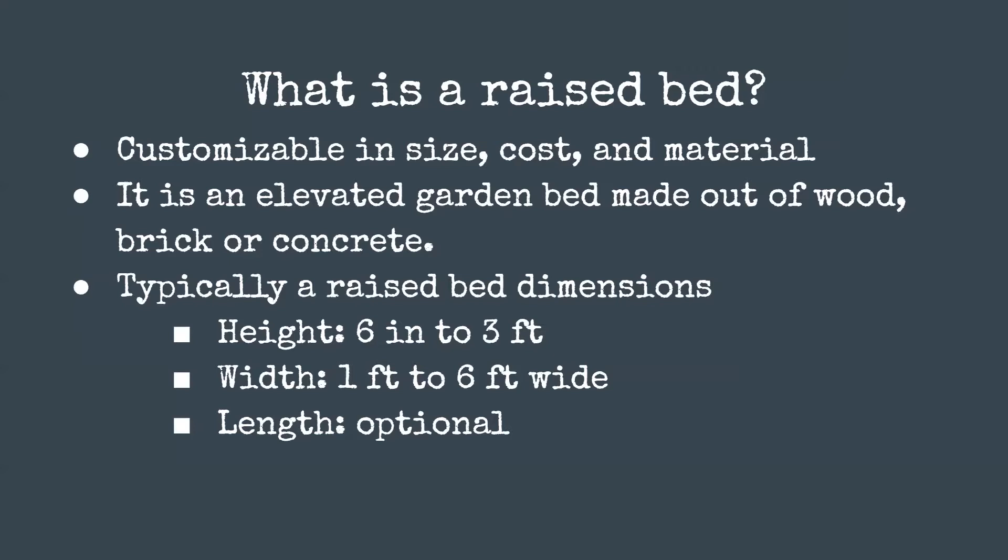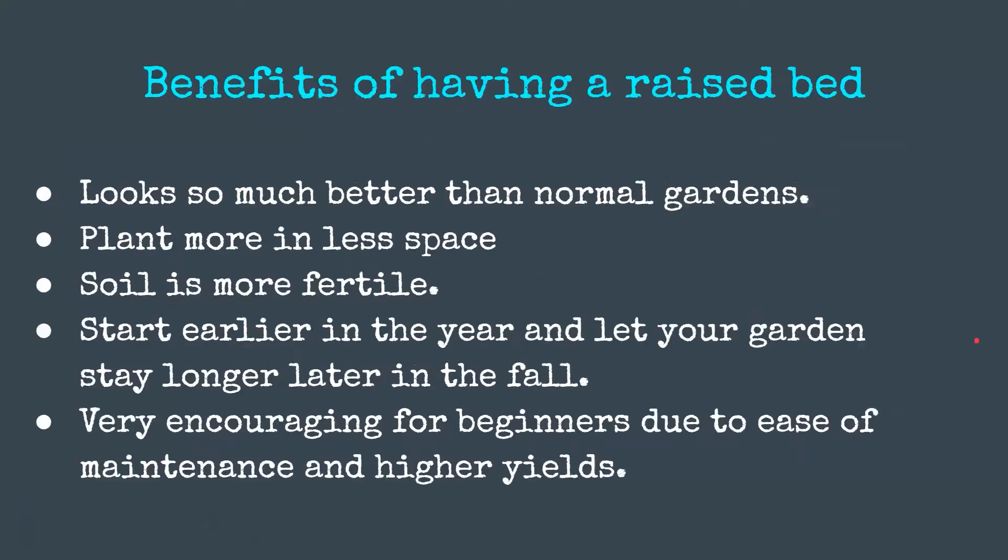The width of a raised bed is from one foot — for places like right next to a fence where there's concrete — and up to six feet if you have long arms and can reach. You really don't want to step inside the raised bed. The length is always optional because you can just put posts and make it however long you want, according to your property size.